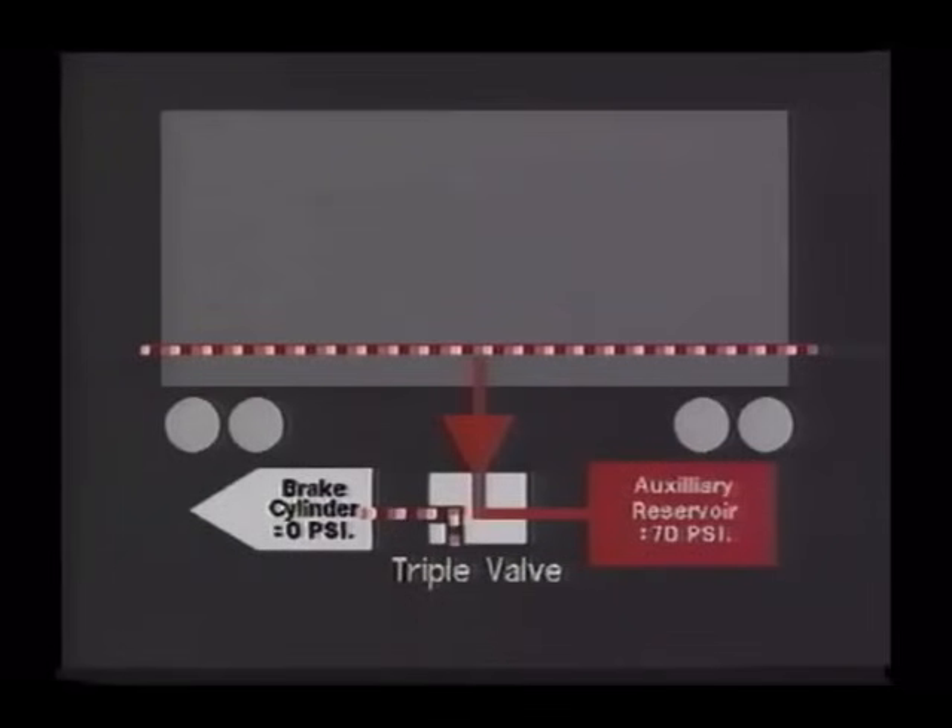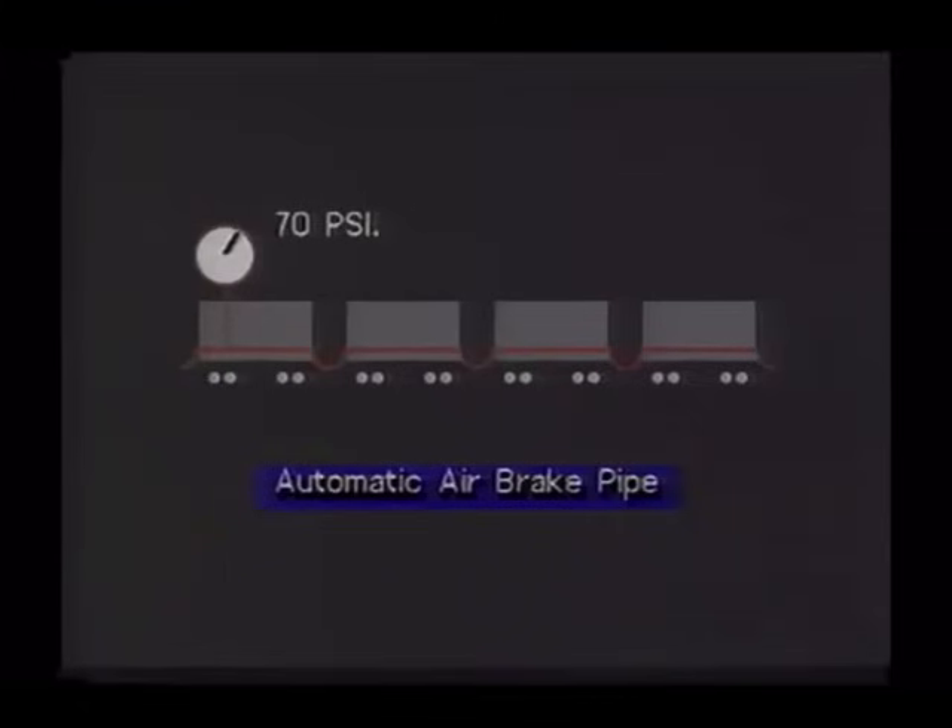It is important to understand that with this braking system, the brake application is gradual in application only. Once a release is effected, it will always be a full release. Because the automatic air brake is applied by reduction of the pressure in the automatic air brake pipe, this brake will automatically apply if this pressure is reduced in any of the following circumstances.